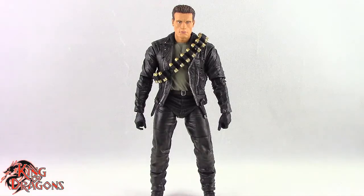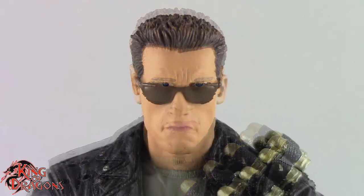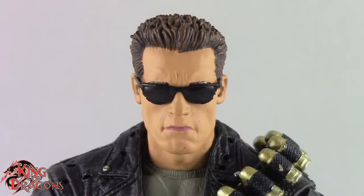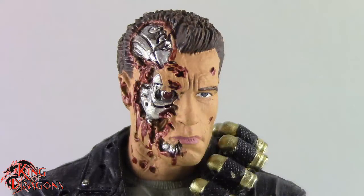The T-800 comes with three different head sculpts. We get one without sunglasses, one with sunglasses — which is my preferred look — and then a battle damaged head which has the endoskeleton exposed.